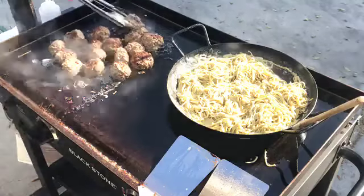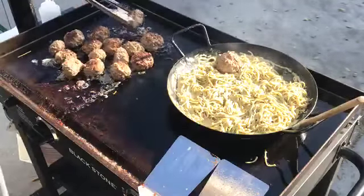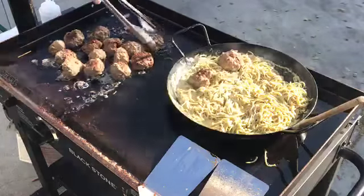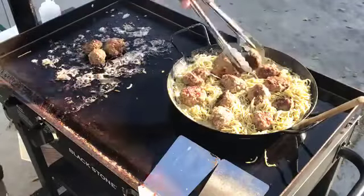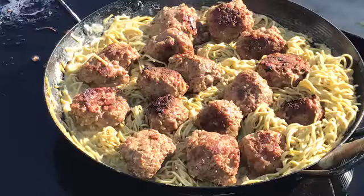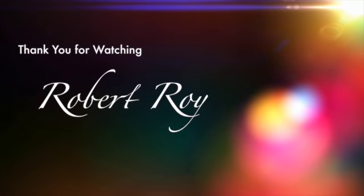Basically all we're going to do now is put the meatballs in there. Thank you for joining! If you have any questions or suggestions, please comment below. If you haven't subscribed, subscribe, and if you like this video give us a like. Have a good night!